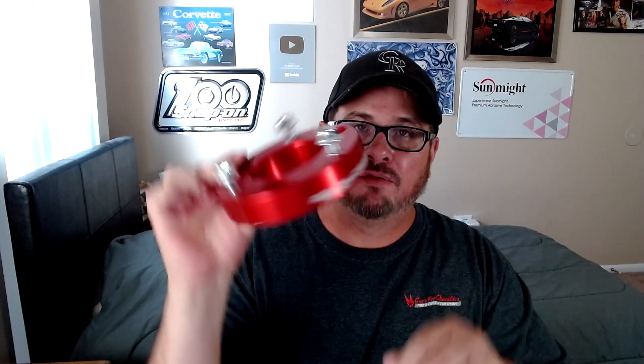My original plan was to put these spacers on top — this leveling kit I got through Rough Country. Basically how that works is your strut bolts onto this, and then that bolts onto your mount right there, which raises your front end two inches.